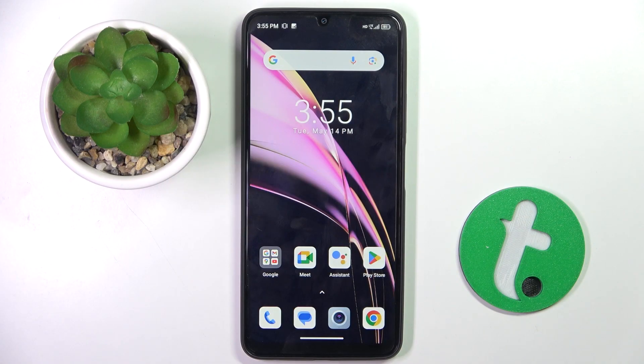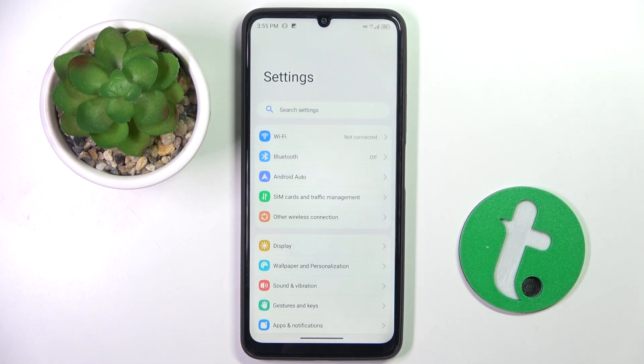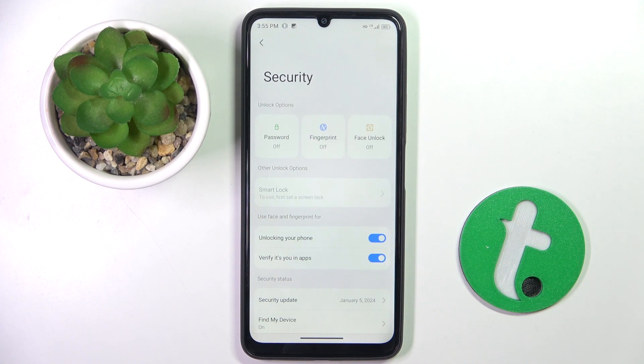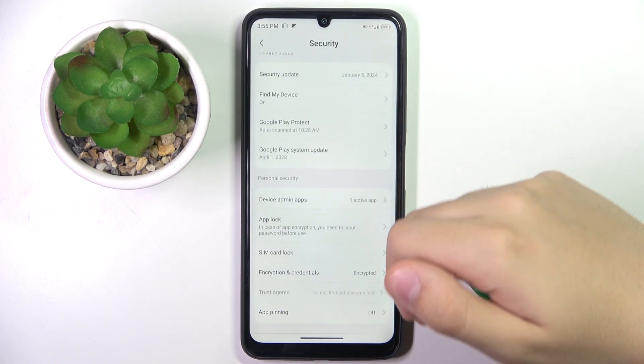Alright, so firstly to do this we have to open our Settings. Now we have to scroll down a bit and find the Security option, which is right here. Here we have to scroll down and choose SIM card lock.